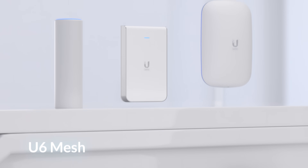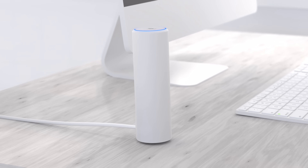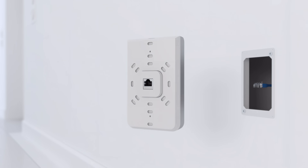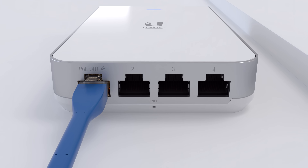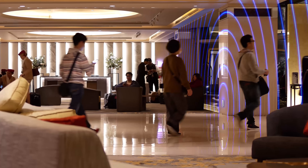In addition to ceiling-mounted, UniFi 6 will also be available in versatile indoor-outdoor form factors. The U6 Mesh is best for flexible deployments, indoors or out. The U6 InWall transforms an Ethernet wall outlet into a 4-port gigabit switch with a PoE port that can power your UniFi device, best suited for hotel and hospitality deployments.